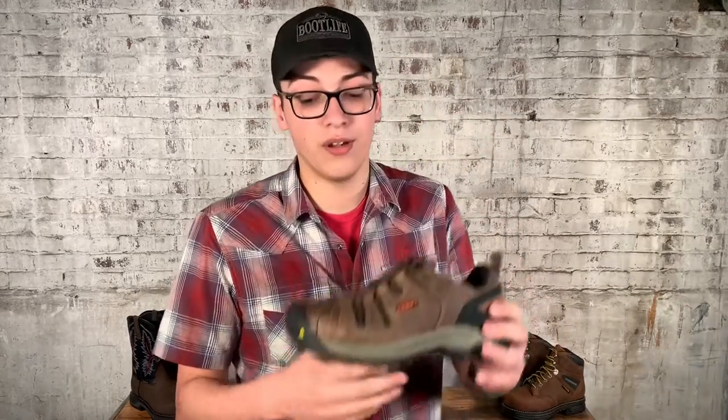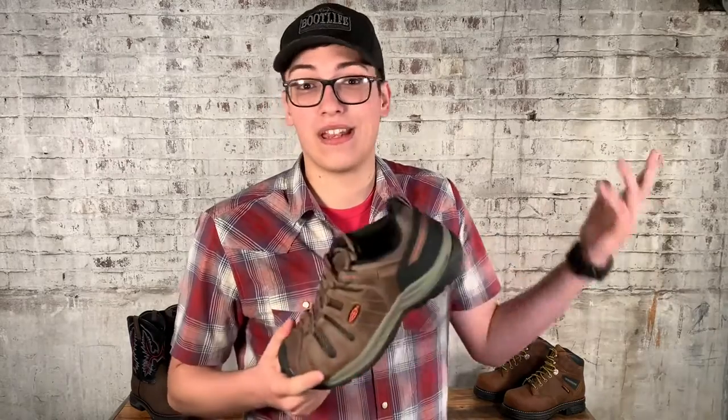Or maybe you need something lightweight that's going to be durable — a nice leather shoe, but it's vented because it's super hot right now, and maybe you're a contractor working in a house with no AC.